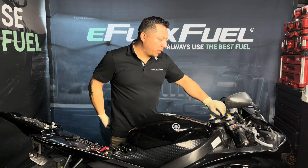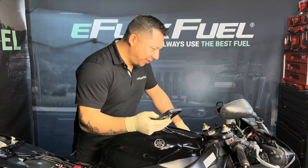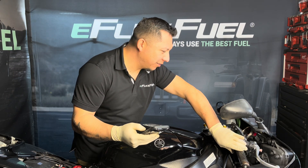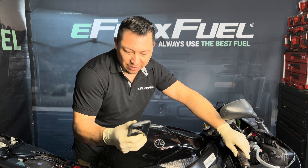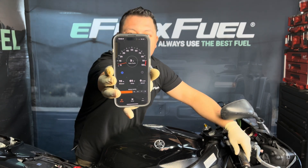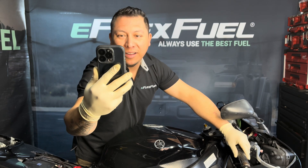Now we're ready to start the bike, check our app, and connect. We are now ready to get some E85!